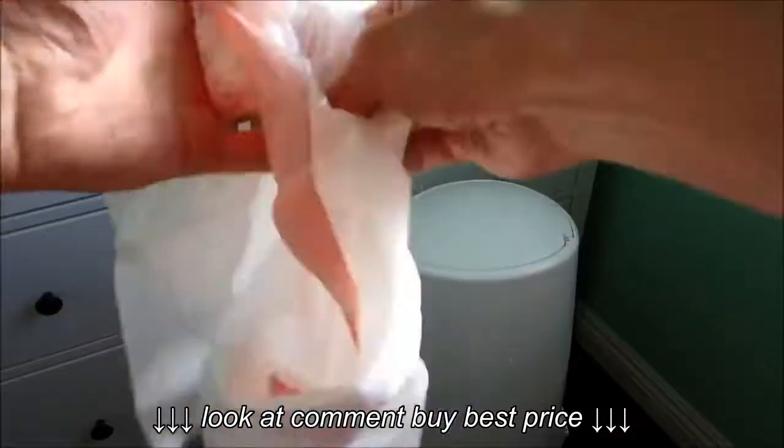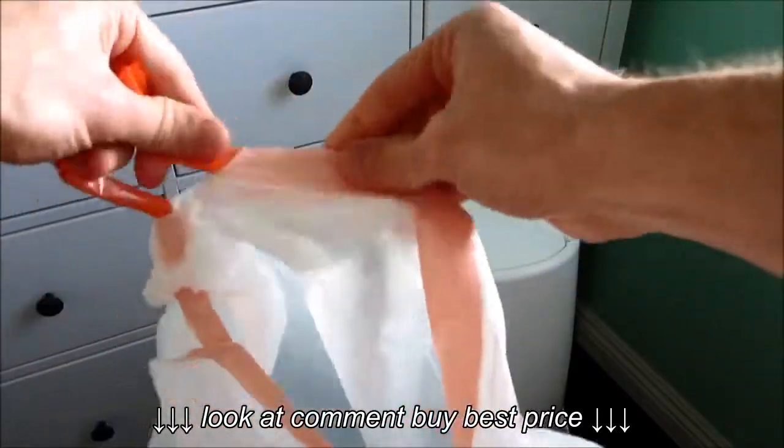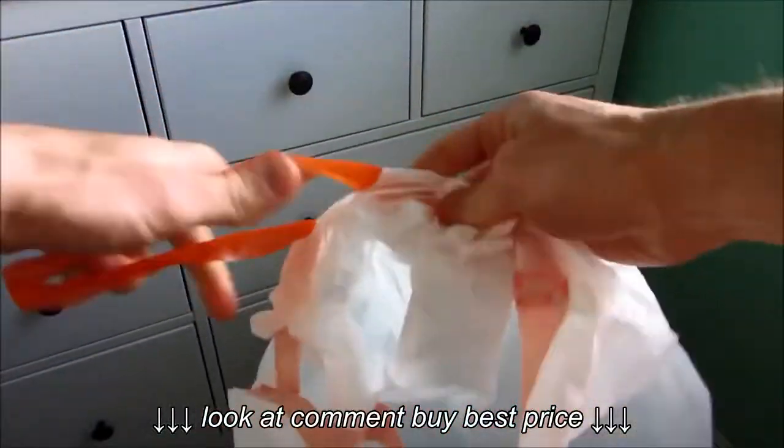Start by opening the trash bag fully. Pull each side of the drawstring out of the bag until it's about the size of the diaper genie ring.